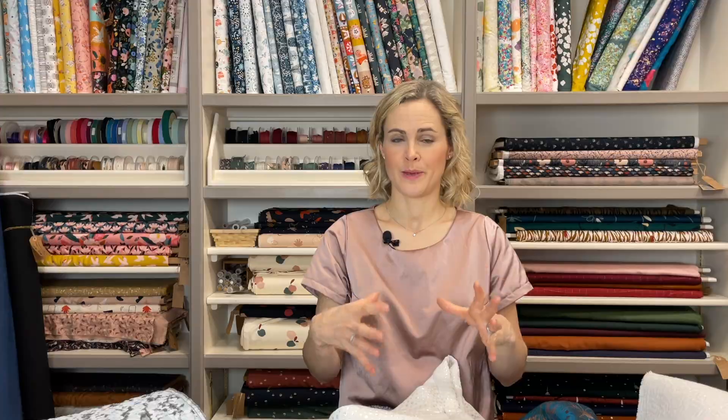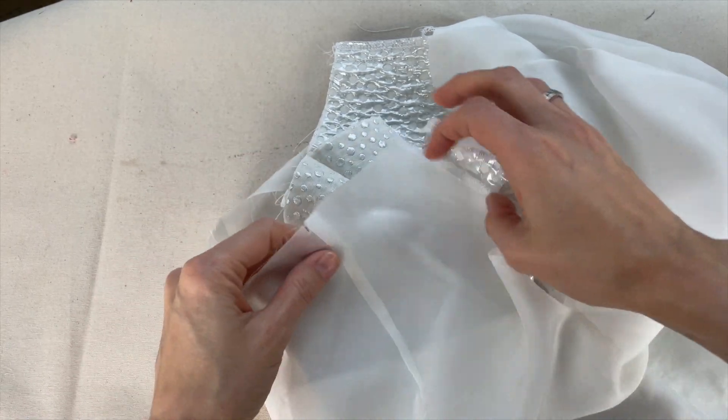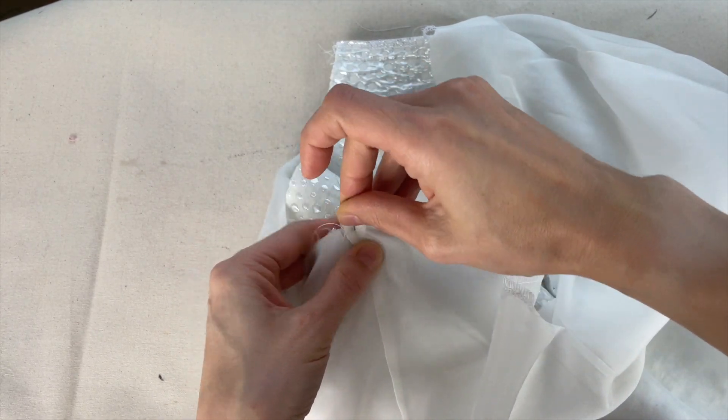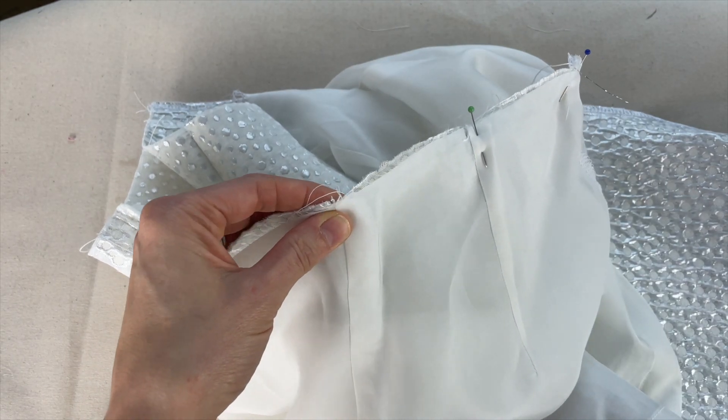Once you've done that, sew the two skirts together by basting them around the very top edge of the skirt — that's where they'll be attached. Below that they'll be separate: separate at the hem, separate at the side seams, able to move independently. They will also be attached together at the zip opening, but we'll come to that later. Orientate your pieces so that the wrong side of the main fabric is facing the wrong side of the lining fabric, so the inside of the darts sits on the inside of the skirt.